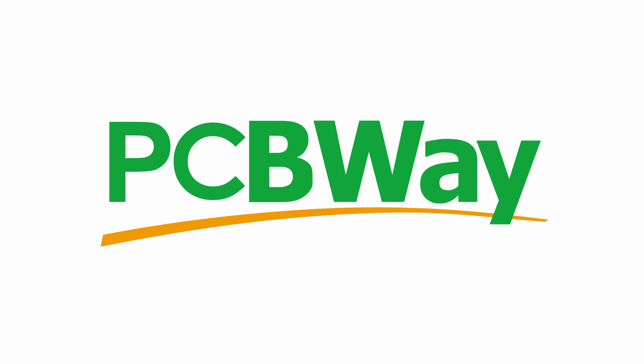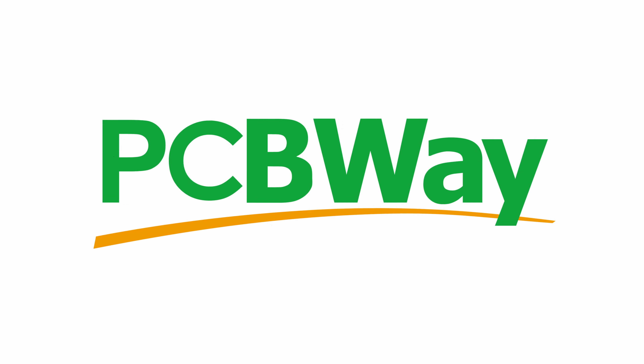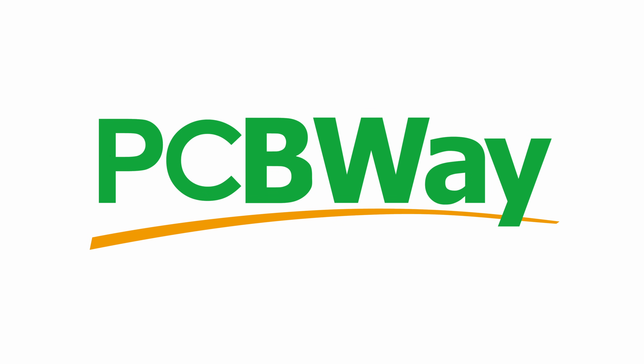I think a very good place to start would be by running some benchmarks. But before we get stuck into those, just a very quick message from this video's sponsor, PCBWay.com.